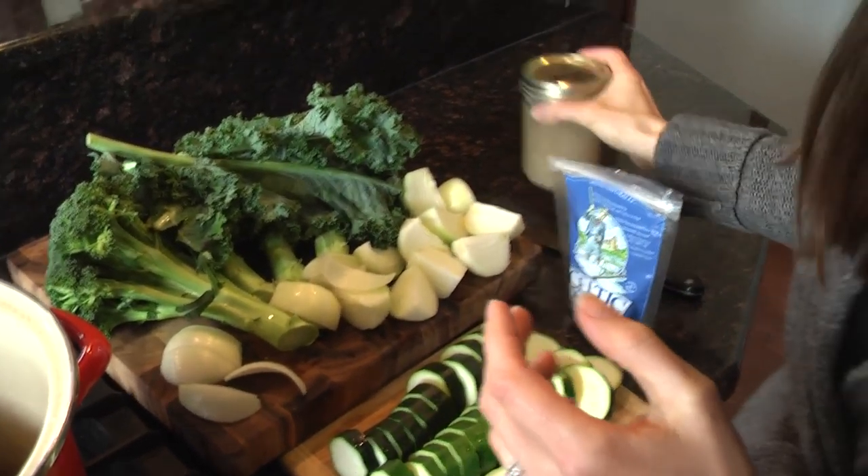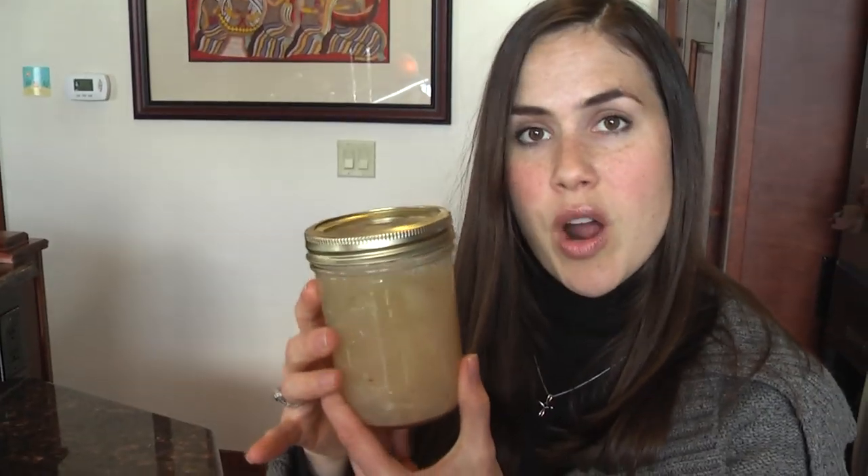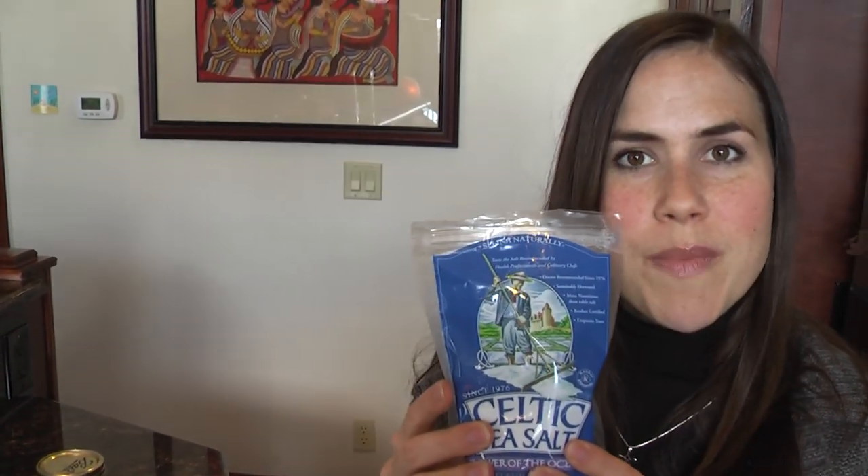It's called mega mineral soup because it's loaded with minerals. Look at all these delicious green vegetables. Then we've got the liquid gold, which is this mineral broth. And then to really throw it over the top, we've got the Celtic sea salt, which is also loaded with minerals.